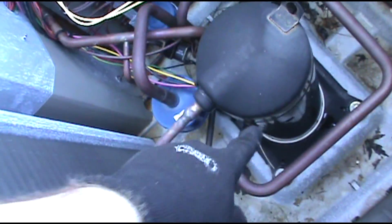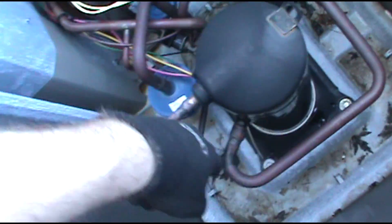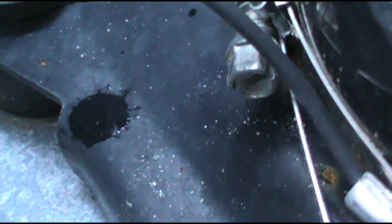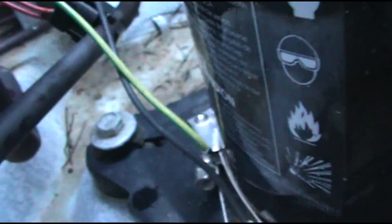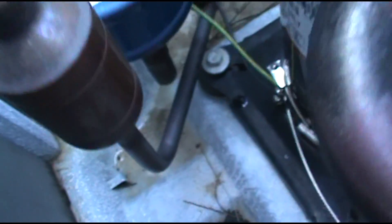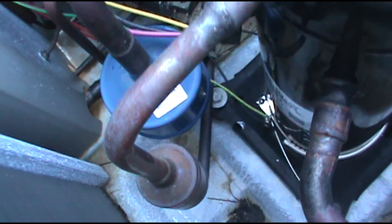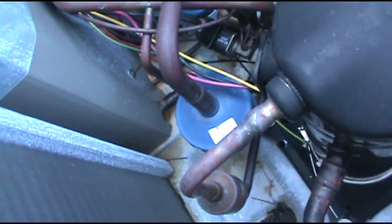Alright new guys, your crankcase heater is on the bottom there, wrapped around the compressor. Just untighten that nut, unscrew it, and pop it off. Put the new one back on. Just want to show that to you — I didn't show it on my last video where the crankcase is tripping the breaker. We'll take this off and order a new one.